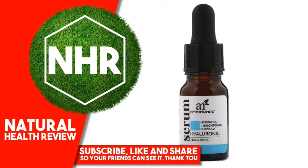Warnings: Caution, External Use Only. In case of eye contact, flush with water for a minimum of 15 minutes. Get medical attention if irritation occurs. Keep out of reach of children.